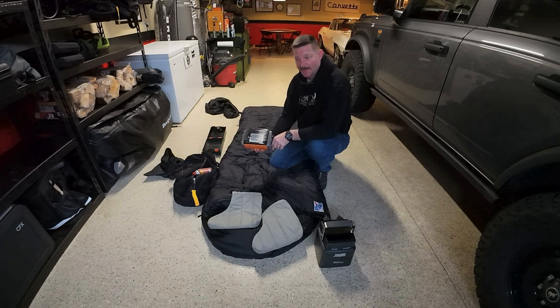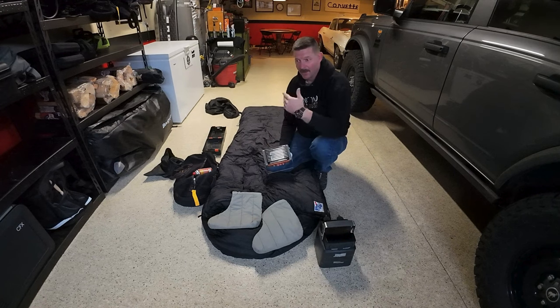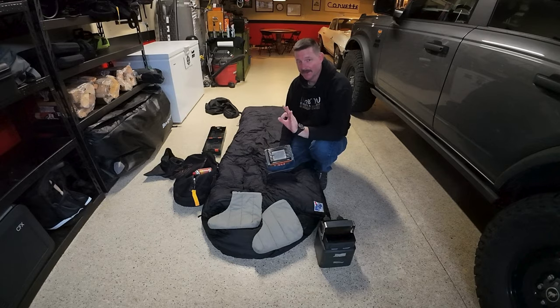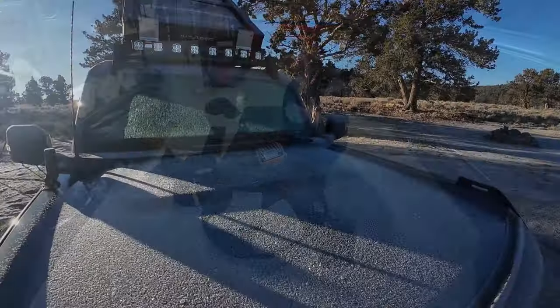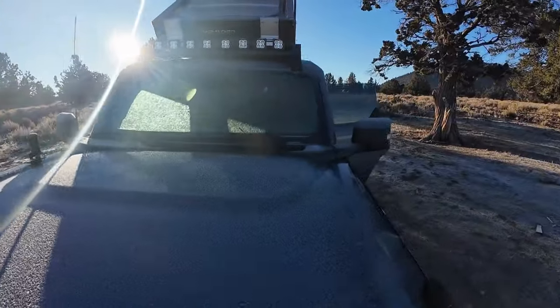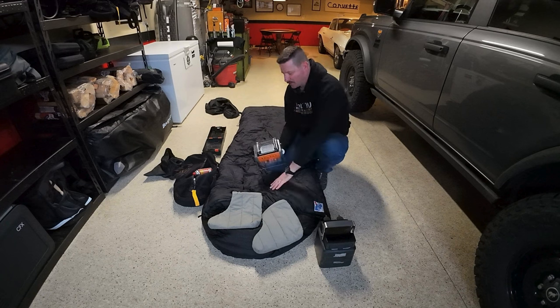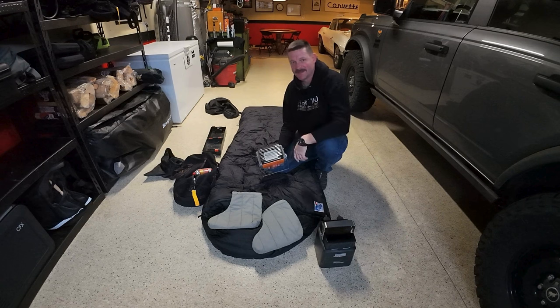When I get up in the morning, the first thing I do is click the heater back on. After about 10 minutes the whole tent is warm and I can climb out of my bag, put on my clothes, and I'm good to go. Another bonus is that a lot of times I'll wake up with ice on the inside of my tent — if I let the heater run while I'm getting dressed it dries out the top of my sleeping bag, melts the condensation, and melts the ice on the inside of the tent.